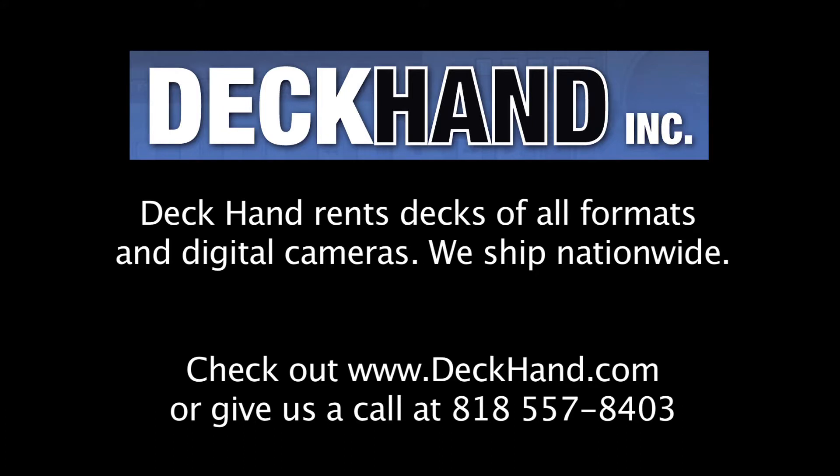Deckhand rents decks of all formats and digital cameras. We ship nationwide. Check us out at deckhand.com or give us a call at 818-557-8403.